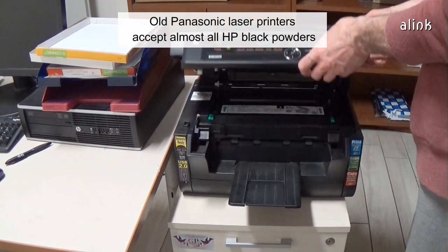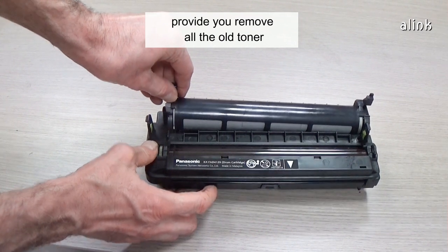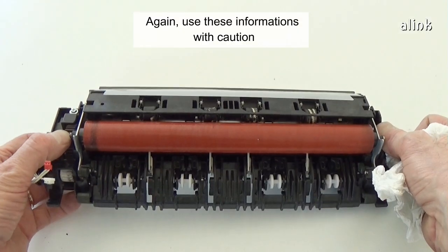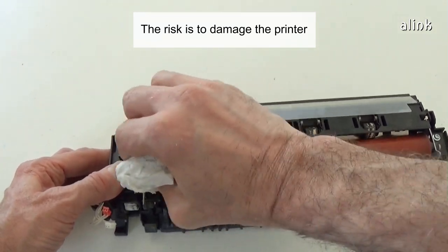Old Panasonic laser printers accept almost all HP black powders, provided you remove all the old toner. The risk is to obtain prints with grey background. Again, use this information with caution — the risk is to damage the printer.